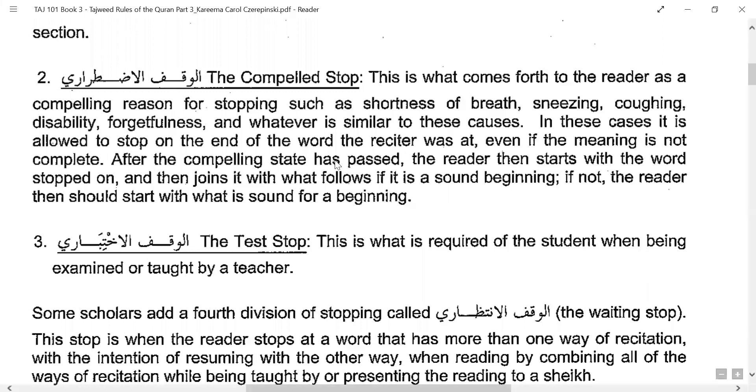After the compelling state has passed, the reader will start with the word they stopped on and join it with what follows. This is if it is a sound beginning. If not, you need to go back a little more and start with what is a sound beginning. What constitutes a sound beginning will be covered in the start section.